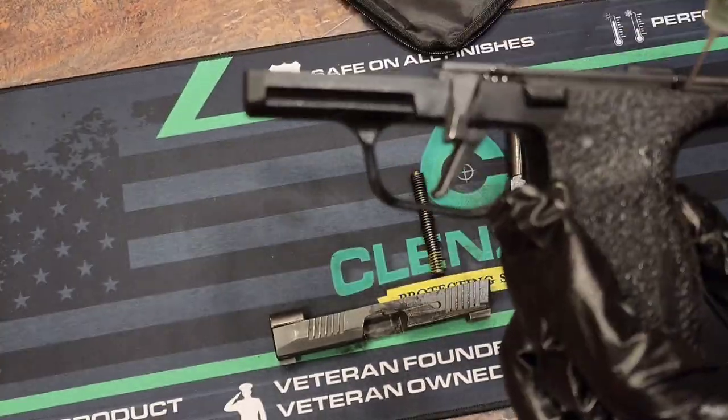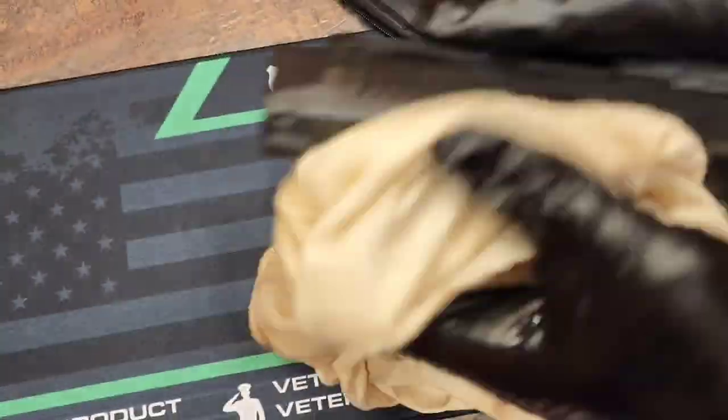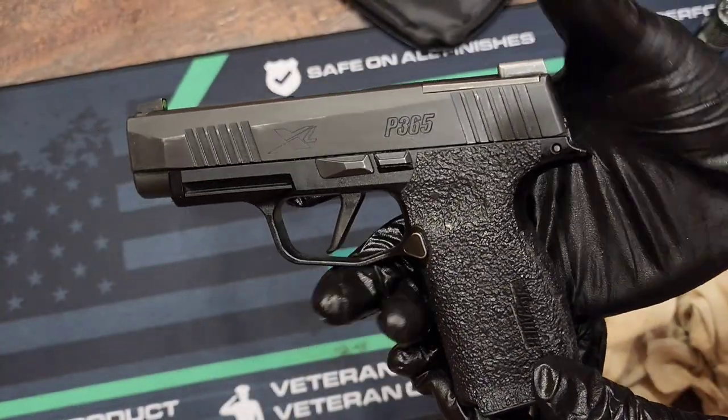Playing devil's advocate — do I think SIG was initially trying to get away from the problem? No. Maybe there was a miscommunication, maybe depending on the rep he spoke to, maybe he thought he was talking about something else, or it was described differently. I'm not going to say SIG was going to refuse to fix this, especially given that when I called they were pretty quick to get it in and get it fixed.